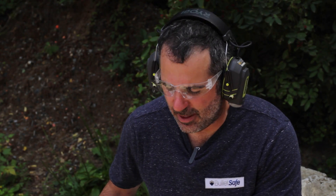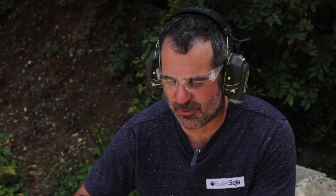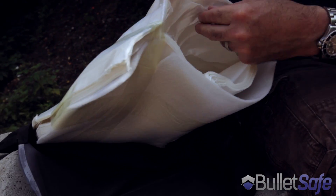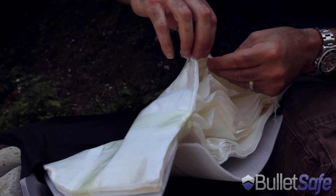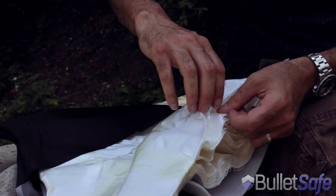This one's called a layer count. Here's the slug that the vest stopped. Now we can count how many layers of the 43 it went through. It started with the first layer — it didn't penetrate — and then: one, two, three, four, five, six, seven, eight, nine, ten, eleven.